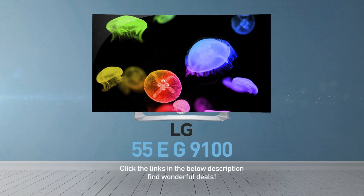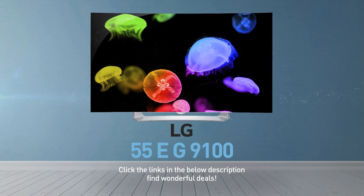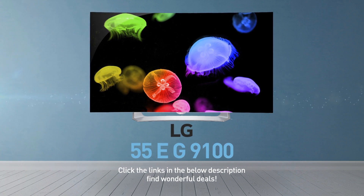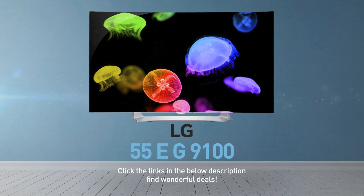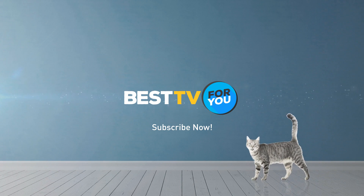Click the links in the description below and find wonderful deals on the 55EG9100. For more details about this model, visit LG.com. And be sure to subscribe to our channel.